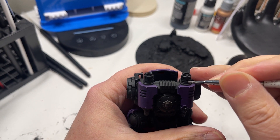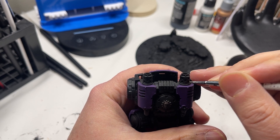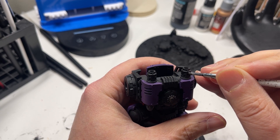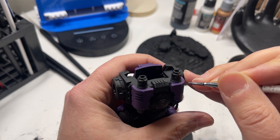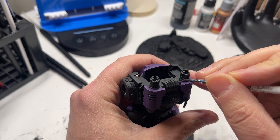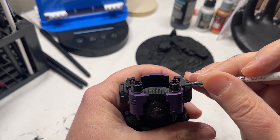Try instead undercoating the regions of interest with a dark brown. This might take you two to three thin coats to get great coverage. As you can see, I am currently doing this with Darkstone by Army Painter.